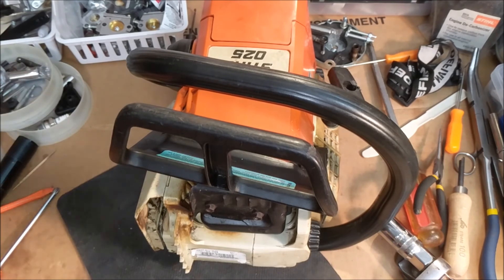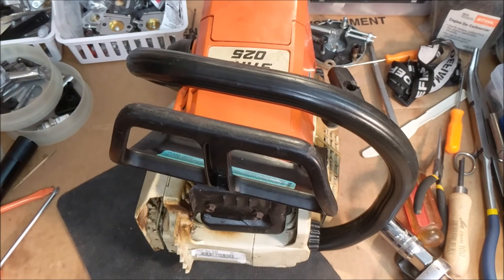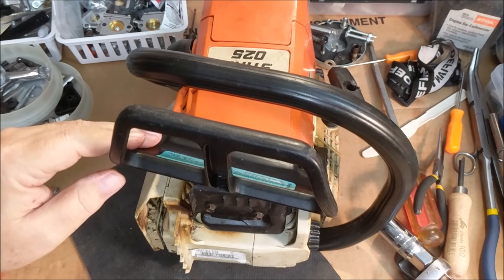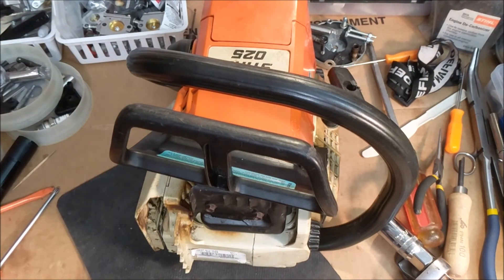In my saw building over the last year, the impulse channel has become a major theme — especially with aftermarket or older saws. While you have the handle apart, clean that area and make sure that tunnel is open. I used a piece of thick fishing line, malleable enough to take a corner, and confirmed it was free and clear.